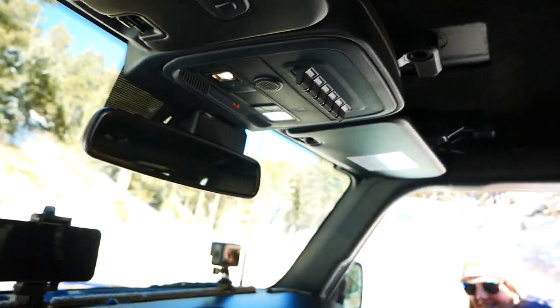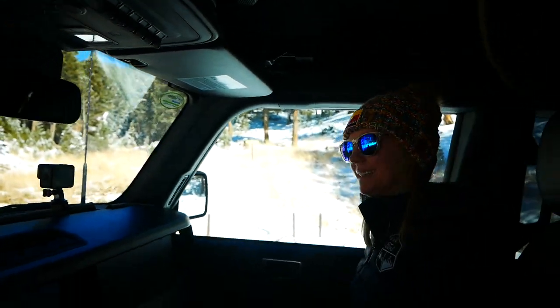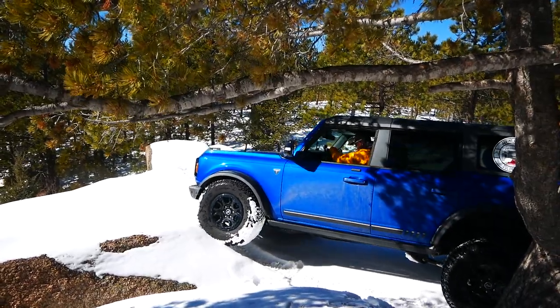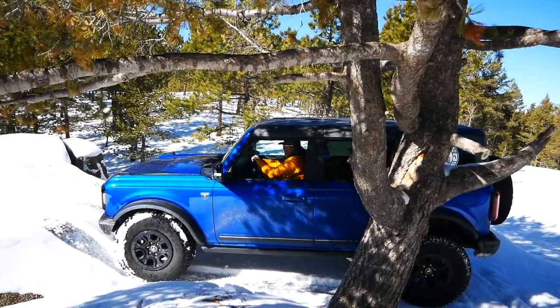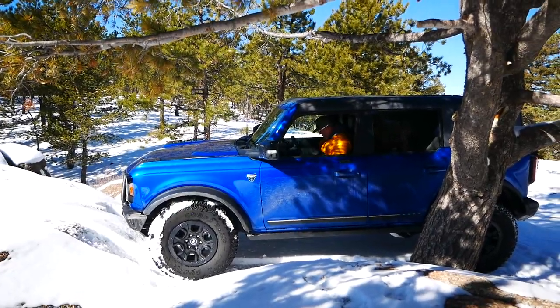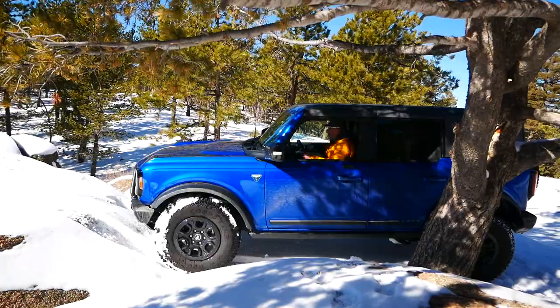It got a little slippery there. Come on in — you're going to use that handle to get in. How was that handle? That's worthless. Are you locked? All right, front locker — yeah. I have to be in crawl mode. Put it in neutral. Lock her on.